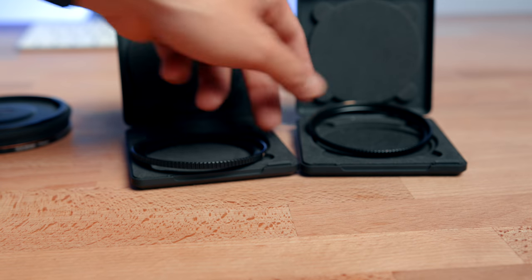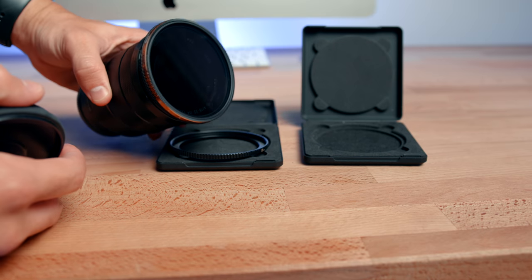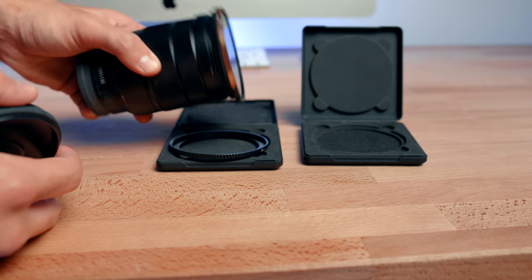It's a 77mm thread filter. What I suggest, if you're going to be buying this — which I highly recommend — get step-up rings so the filter can fit any lens. For example, this lens is a 72mm thread and another is 67mm thread, but the filter is 77mm. So I get step-up rings from 72 to 77 and from 67 to 77, so this fits all my lenses and I don't have to buy the most expensive piece of equipment for each lens. Step-up rings are definitely a must.